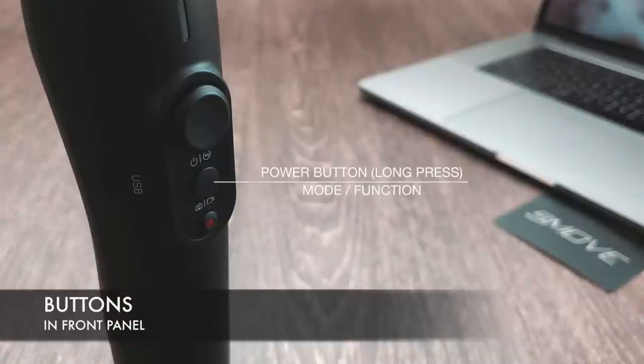There are three buttons on the front panel: the power button, the mode and function switch button, and the record button.